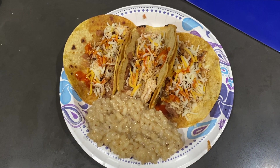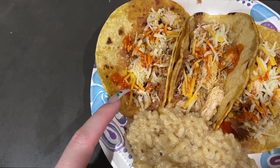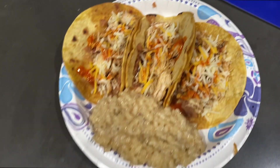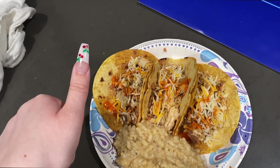I'll show you guys the final presentation. I am back. This is the finished product. I just put beans, cheese, chicken, and tapatio on my little corn tortillas. And then I made mushroom risotto. So this is one of my meals.